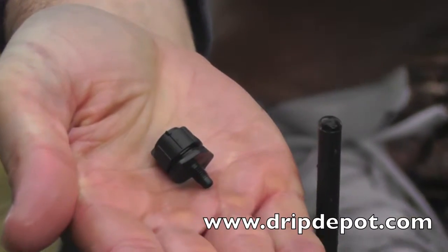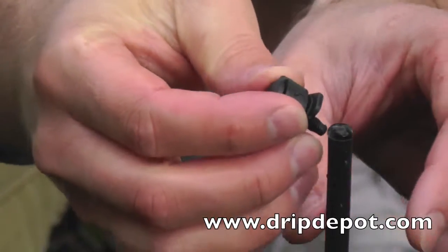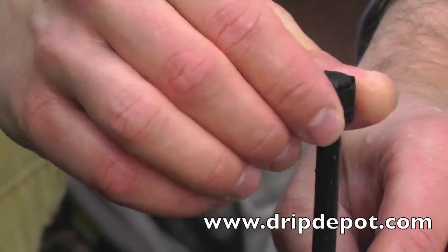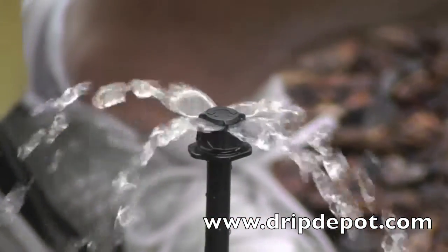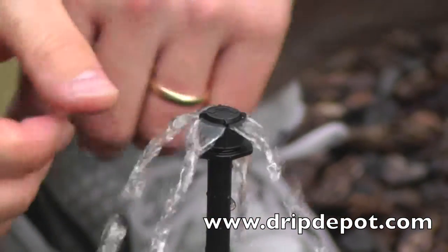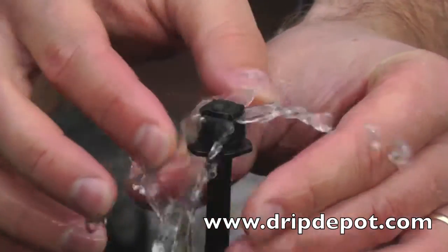This is an adjustable mini bubbler on threads. The threaded end of the dripper is screwed into a rigid riser, which elevates the dripper off the ground. A mini bubbler can provide a lot of water fast when opened up all the way. The mini bubbler can also be completely shut off if needed.